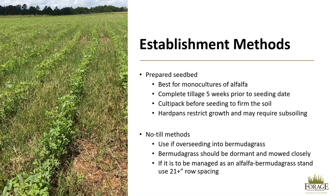No-till methods can also be successful when establishing alfalfa. If you are overseeding your alfalfa into bermudagrass, this is the preferred method. The bermudagrass should be dormant and mowed closely to prevent any competition or shading. If you want to manage this as an alfalfa-bermudagrass mixed stand, the alfalfa needs to be planted at least 21 inches apart to prevent the alfalfa from over-competing with the bermudagrass.